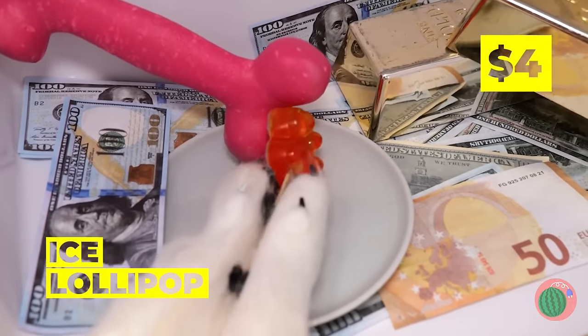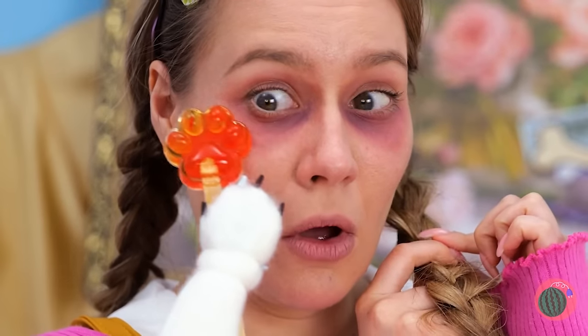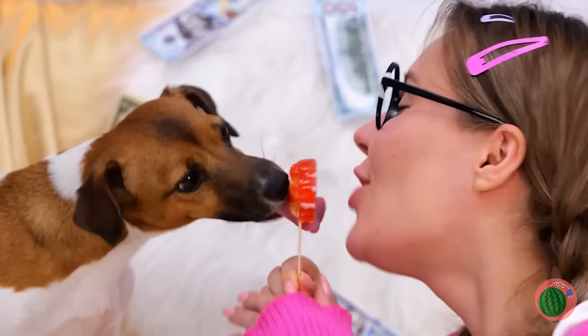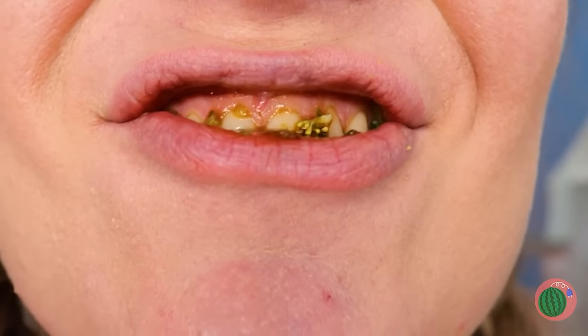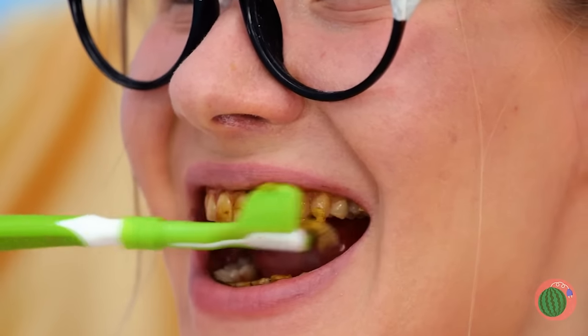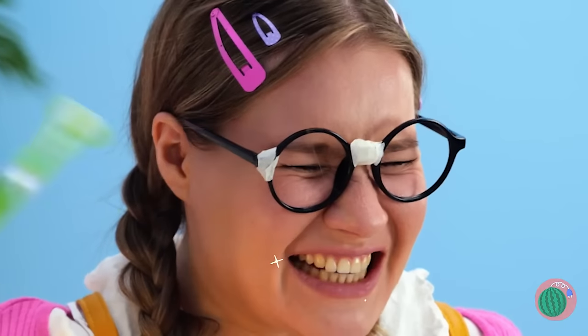Now let's fix those eyes. We've got just what you need in the freezer — it's an ice lollipop. Just rub under your eyes a few times. Soon you'll look well rested. And it tastes great too. Now let's move on to those teeth — we're going to need something extra special. Let's use the new dog toothbrush. Now that's some fresh toothpaste. Open wide — it's time to brush. Now you can taste again. Wait 30 minutes.